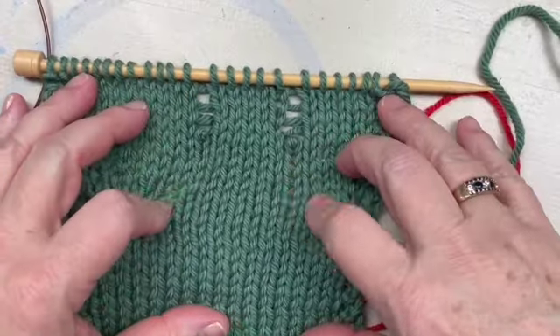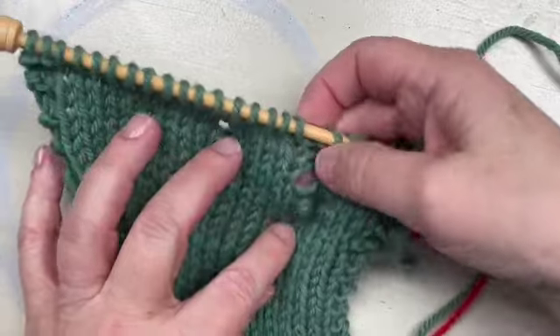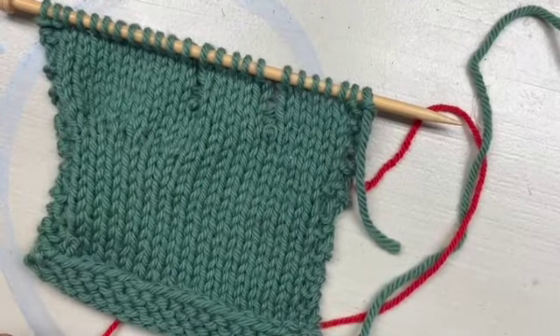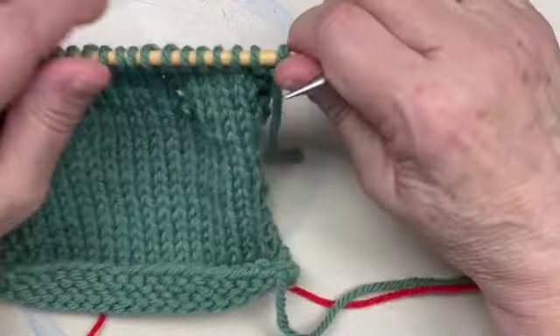Hello and welcome to Wild and Woolly. My name is Debbie. Today I'm going to help you with the dreaded dropped stitch. This is a simple fix. A lot of people are afraid to do it, but I want to show you a nice easy and successful way of repairing a dropped stitch.